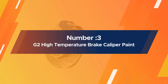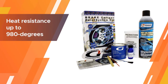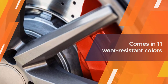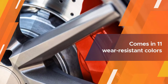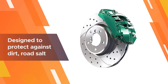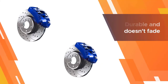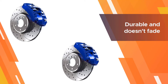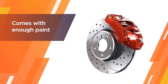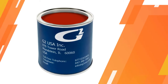Number three: G2 High Temperature Brake Caliper Paint. G2 paint has heat resistance up to 980 degrees Fahrenheit, one of the highest available. You brush on the paint, which dries harder than aerosol alternatives and does not flake. It comes in 11 wear-resistant colors and includes everything you need to paint your calipers. It's designed to protect against dirt, road salt, brake fluids, and loose gravel. The kit is very durable, doesn't fade, and comes with enough paint to do at least three coats per caliper on one vehicle.